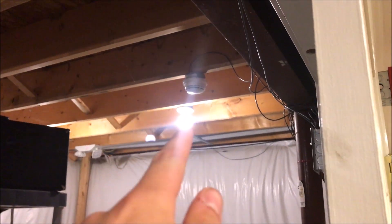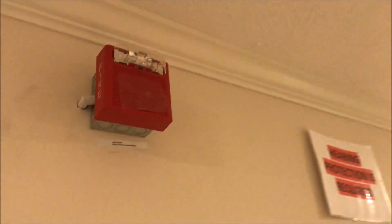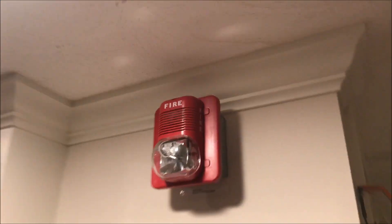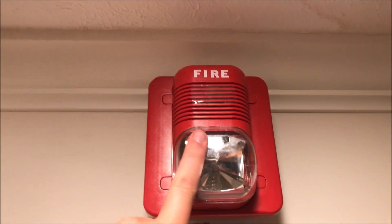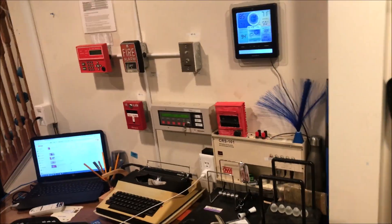Same door holder system, same smoke/heat, and we'll be solo testing that today. Same remote strobe up here. My Wheelock six-inch bell is set to continuous, and my Wheelock mechanical horn is set to Code 3, 75 candela. Then over here is my System Sensor SpectrAlert Classic 15/75 candela horn strobe, set to strobe only, and the same enunciator.